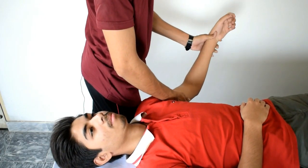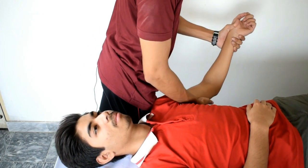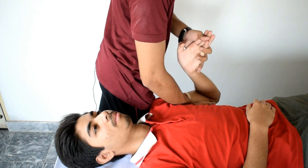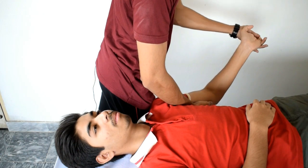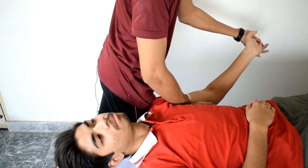ULNT2 is used to stretch the median nerve, musculocutaneous nerve, and the axillary nerve. For the ULNT2 test, the patient again should be in the supine position. The shoulder will be depressed with your hip. Now abduct the shoulder up to 10 degrees. The elbow will be flexed, forearm supinated, and wrist extended. Now start extending the elbow. To increase the pressure and severity on the neurological structures, tell the patient to bend his neck towards the contralateral side.